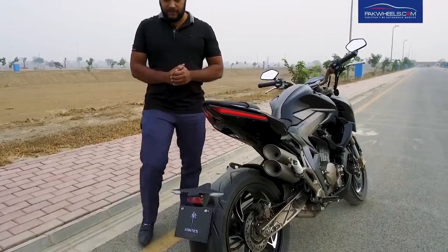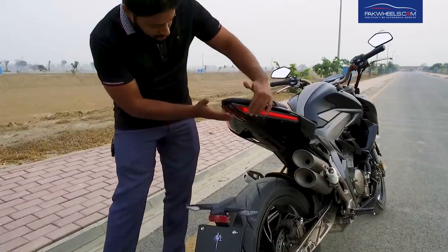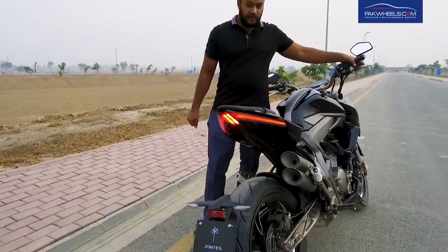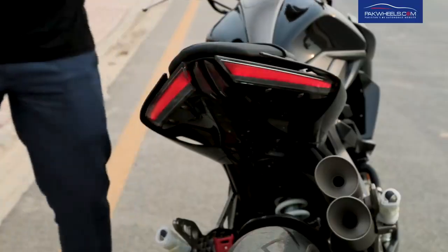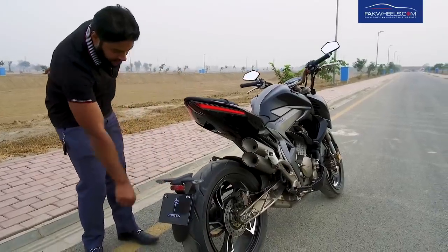The tail light is very beautiful. It is integrated inside the body frame and an LED tail light is given. You can also get a mudguard on this bike, and the rear indicators have been placed inside the mudguard.